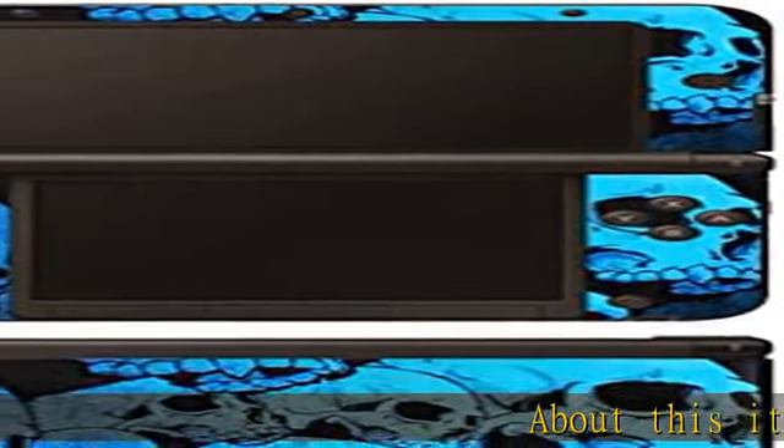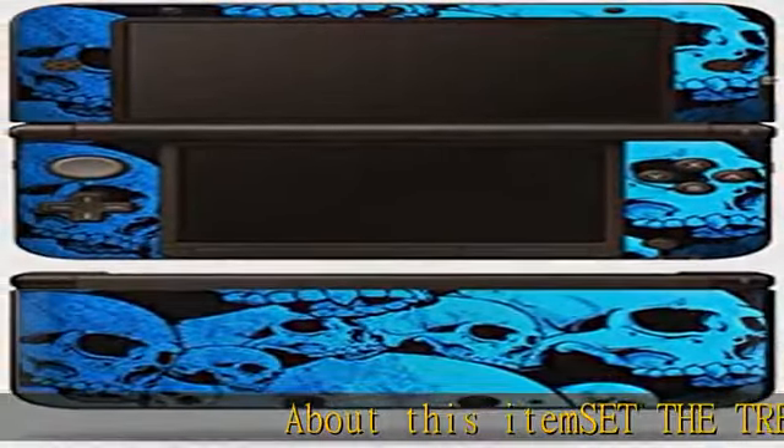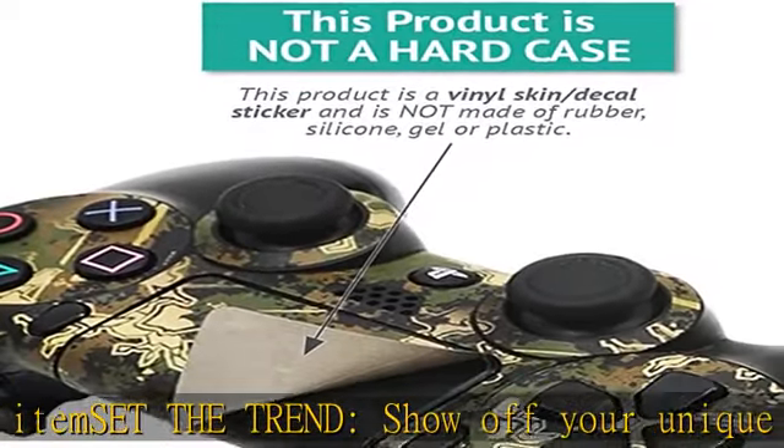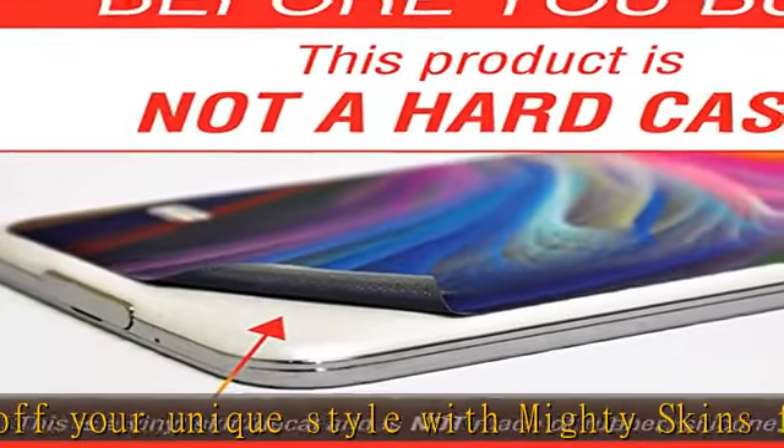Set the trend, show off your unique style with MightySkins for your Nintendo 3DS XL. Don't like the blue skulls skin? We have hundreds of designs to choose from, so your 3DS XL will be as unique as you are.